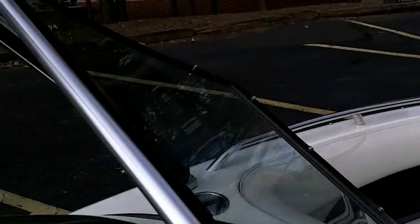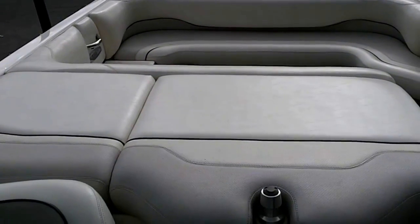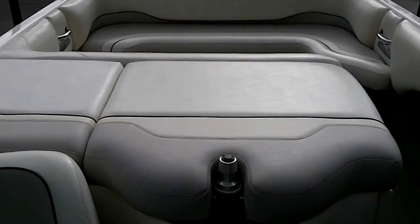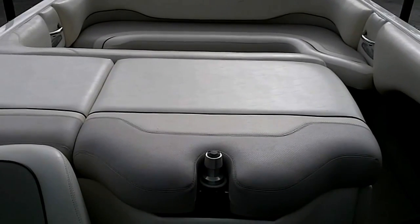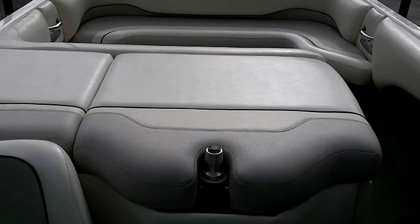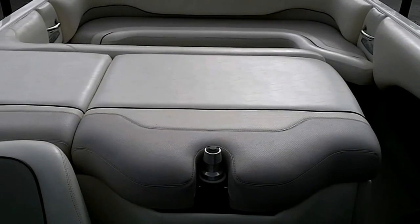That concludes the look at this 2003 Malibu Wakesetter XTI. This is my personal boat and I would love to talk to you about it. Just give me a call here at Gainesville Marina: 770-536-2171.